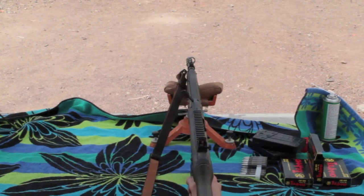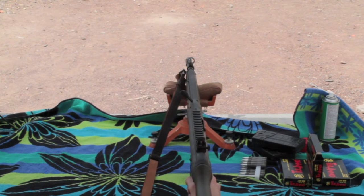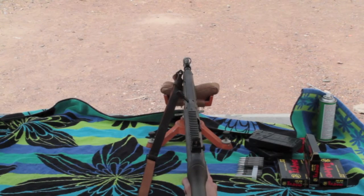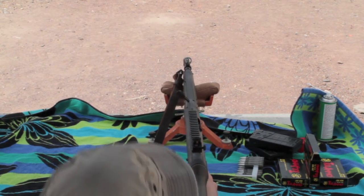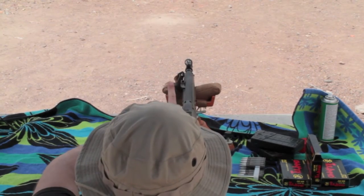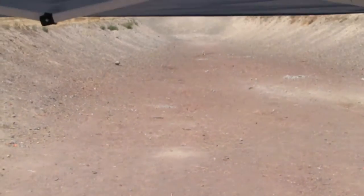Alright guys, I'm going to go ahead and bust that 2-liter out there — it's about 30-35 yards, still around 100 feet, give or take. Let's do it.